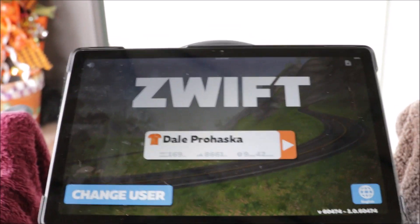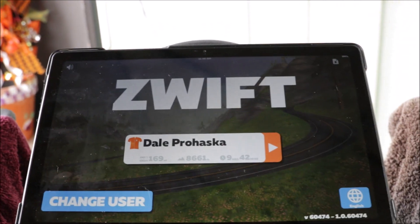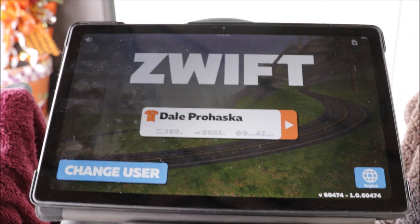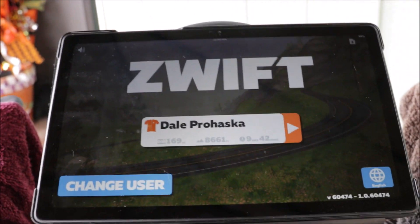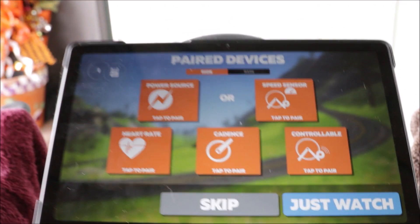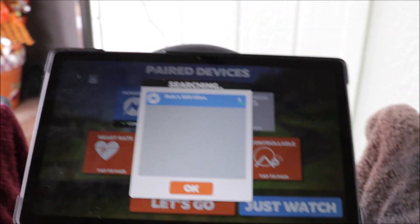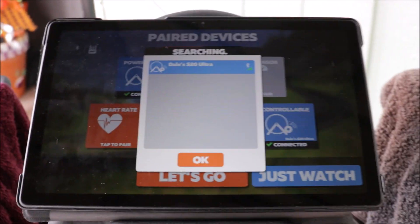When using Roberto's app, you must have two devices — one to run his app and one to run Zwift. In my case, I'm using my phone to run his app and I'm using a Samsung A7 tablet to run Zwift. You'll see that his app will provide power only to Zwift, which is all Zwift needs.